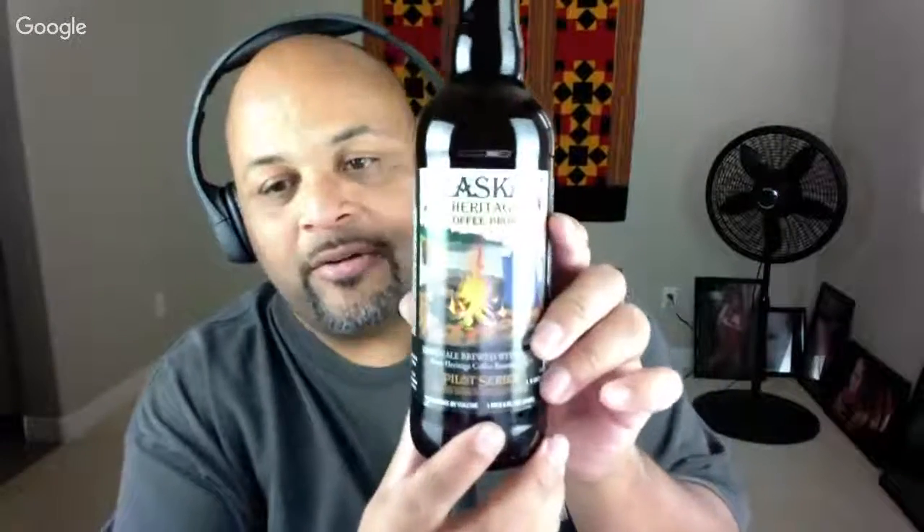And it is Alaskan Heritage Coffee Brown Ale. That's the beer right there. This is a bomber, 7% ABV. Brown ale brewed with coffee from Heritage Coffee Roasting Company — I would assume that's in Alaska as well. It's part of their pilot series, limited edition specialty beers.